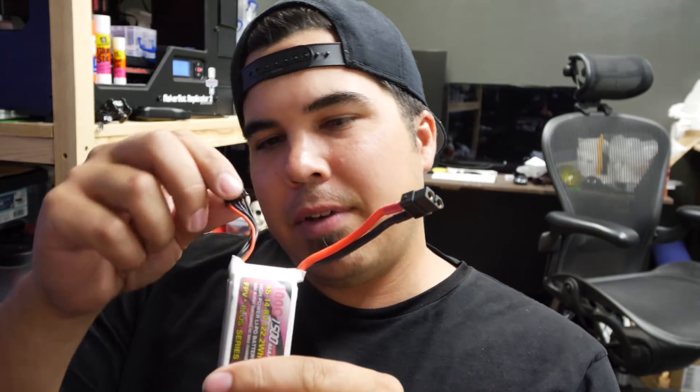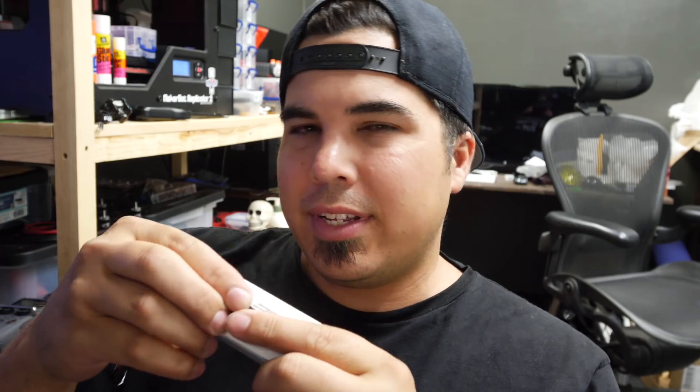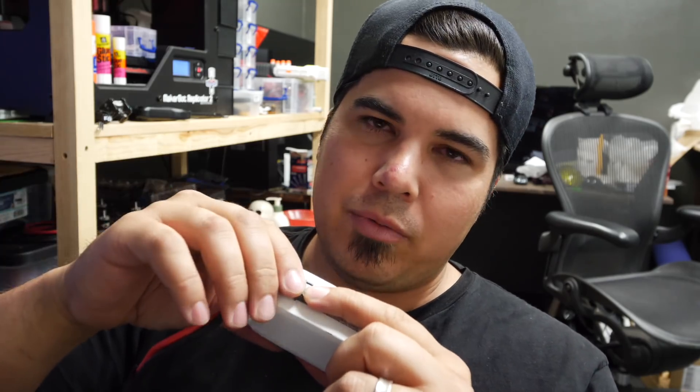A lot of times what happens is you get batteries that have a little dangly balance lead, and you put it on the side of your mini quad and then put the lipo strap over it to hold it on, or tuck it under somewhere on the lipo strap or underneath the battery. There are all these ways everybody does it, but here's a little hack.